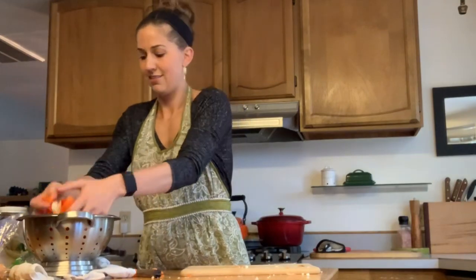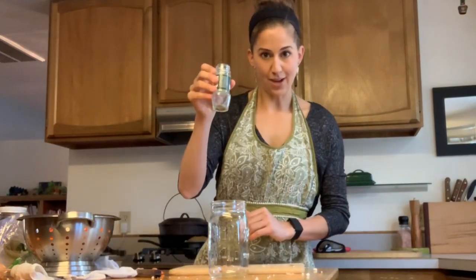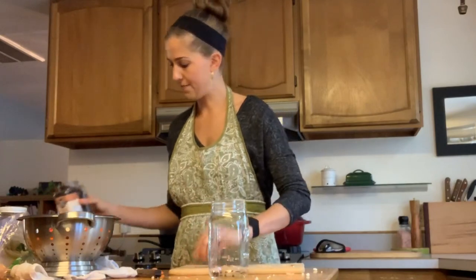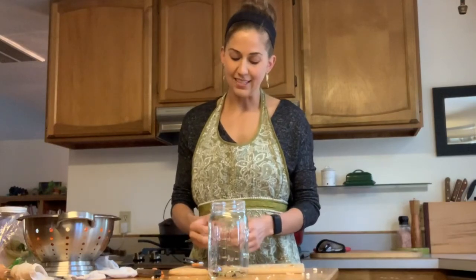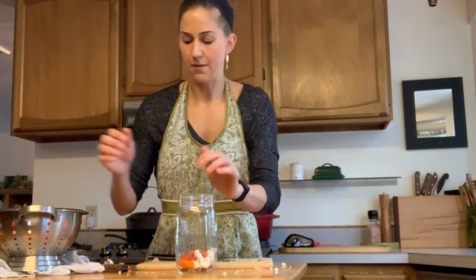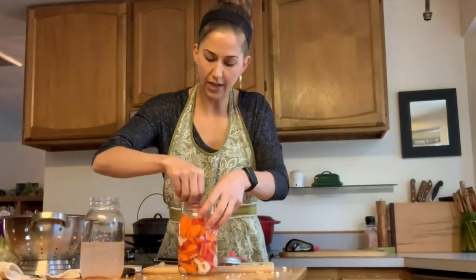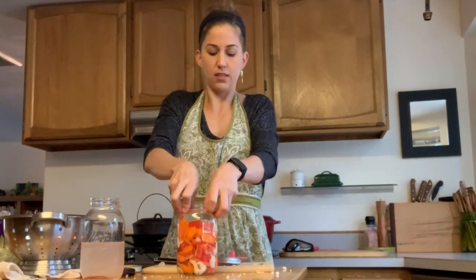Now we have all of our vegetables in the colander. I'm going to add a teaspoon of coriander seeds and about a teaspoon of peppercorns. I've got one bay leaf and one to two cloves of garlic. Most recipes don't call for enough garlic, but last time the garlic was a little overpowering, so I'm just going to do one clove. Now you're going to start putting your vegetables in the jar, top them off with the brine — three tablespoons of salt to one quart of water. Then I'm going to use my glass weight to hold everything down below the brine, give it a gentle press.